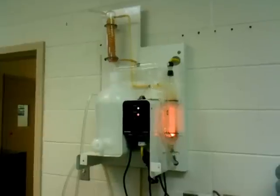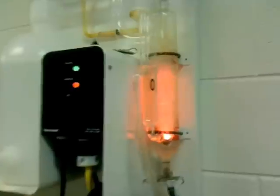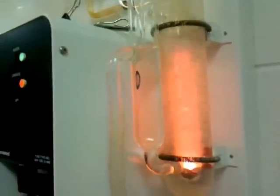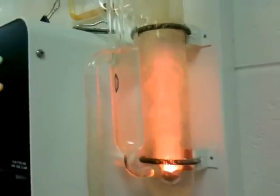This is a water distiller. What we have here is a simple heating element — it's glowing red, just like a toaster. It's just a hot element inside there, and it's boiling water.